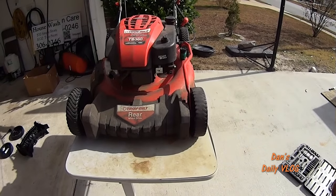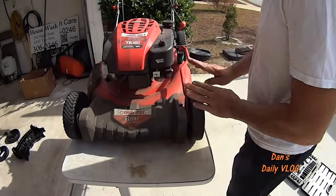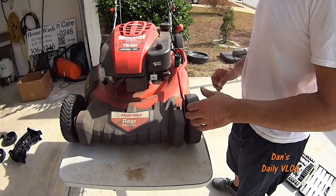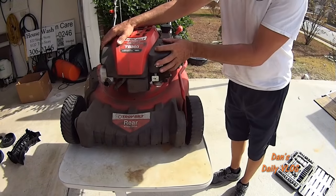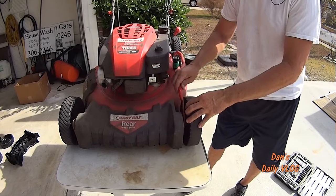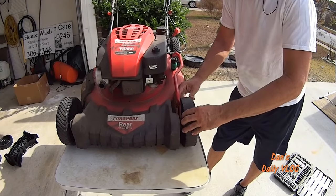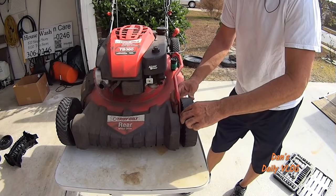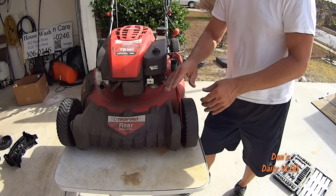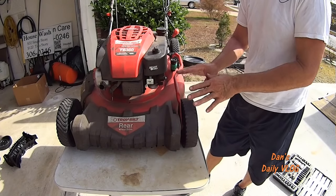Hey everybody, Dan here. Today we're going to take off the front wheels and replace them with brand new ones. This is why: when you're mowing along and you have this much slop in your wheel this way — look at this — this way, and obviously up and down, you're causing your mower deck to be uneven and chop the yard.